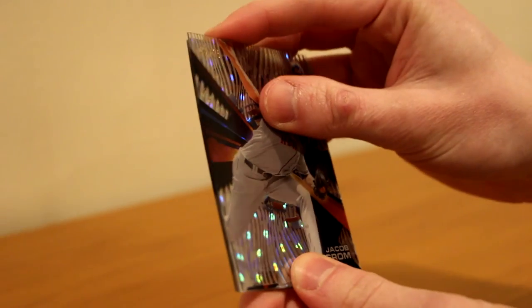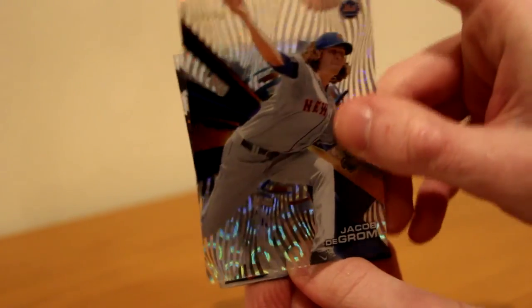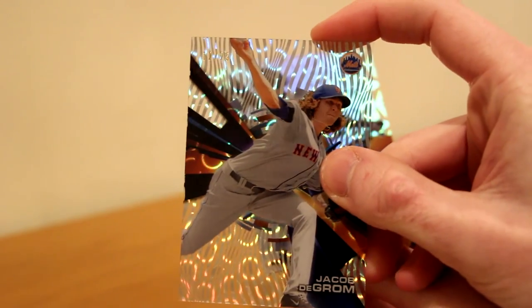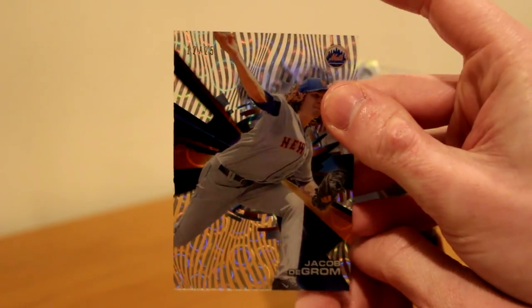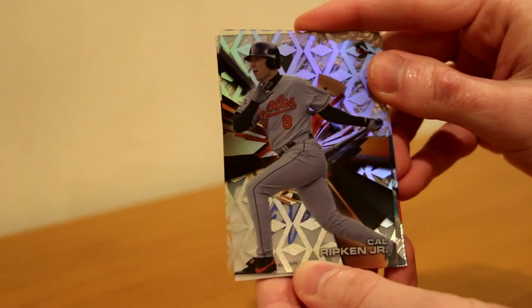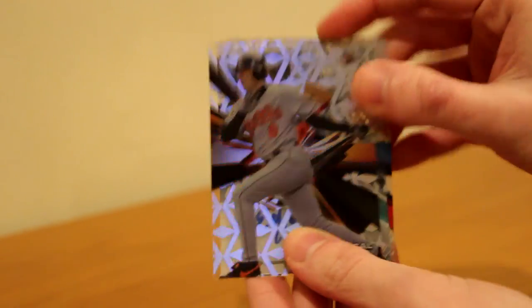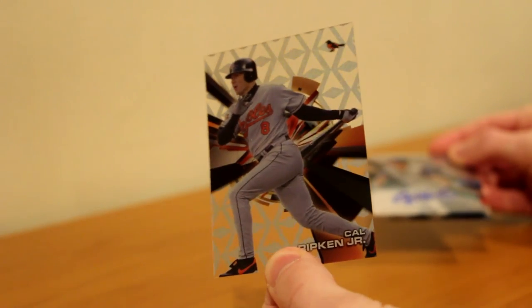Jacob DeGrom — that is to 25. Wow. Jacob DeGrom to 25. I believe that's the Clouds diffractor. Two Mets back-to-back. I went Harvey and then DeGrom, and this one's a 25 — that's pretty rare, so I'm happy about that. We've got Cal Ripken Jr. — that's a rare parallel. Put this over here. I believe it's Diamonds or Triangles.